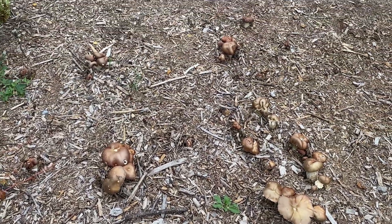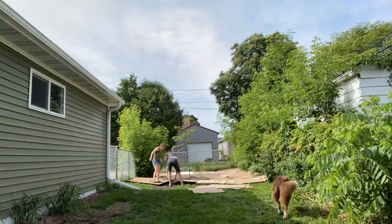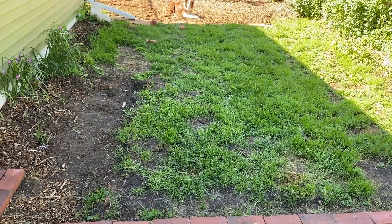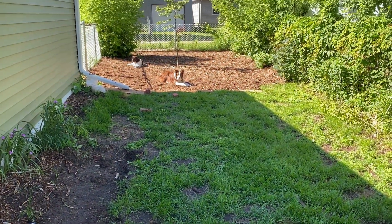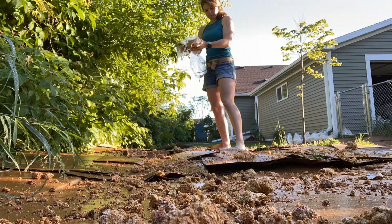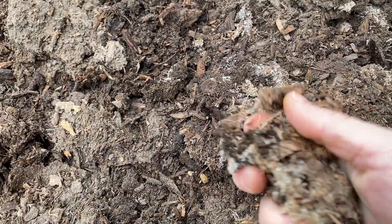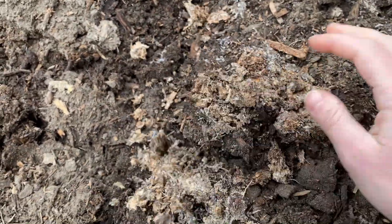The process took a total of just over two years. The first year — June of 2022 — consisted of turning the yard space into one large winecap bed. That first year, and then most of the subsequent year, the landscape was left alone to let the winecap work and break down the wood chips.